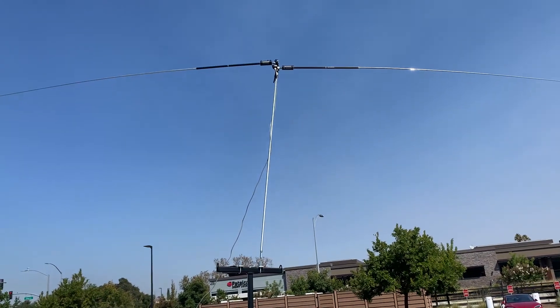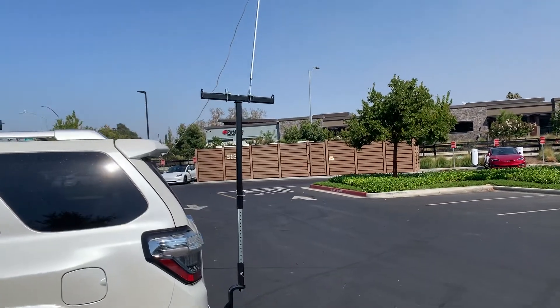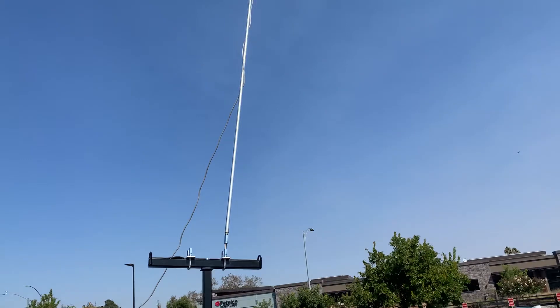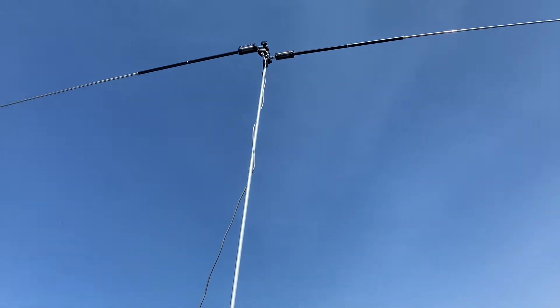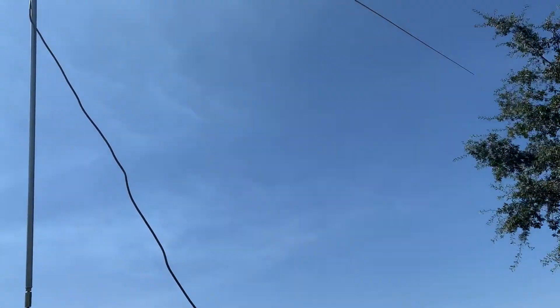There's no way for me to tune that — it's too high. So this is the problem of this kind of antenna. It's pretty hard to set up, and for me to tune it, it's almost impossible. So I need to pre-tune it. And this is the antenna.